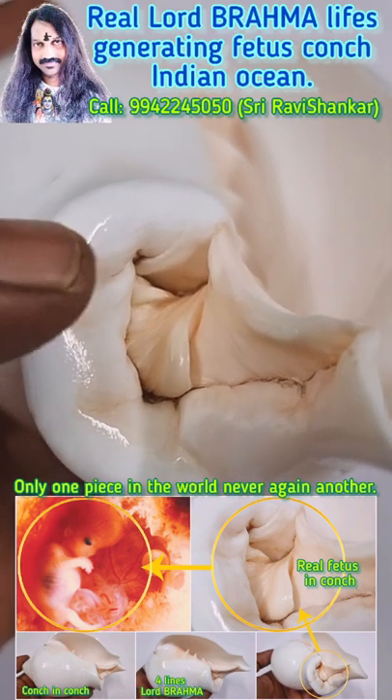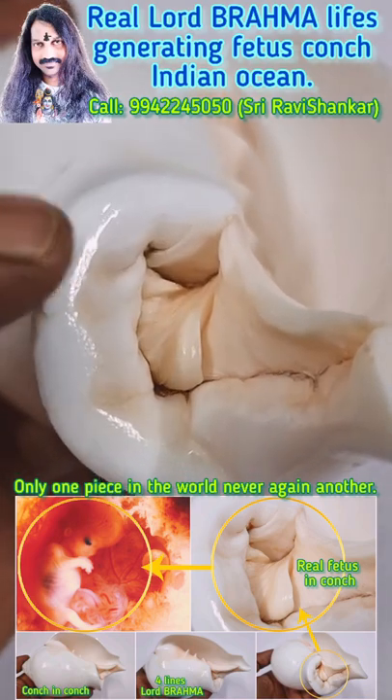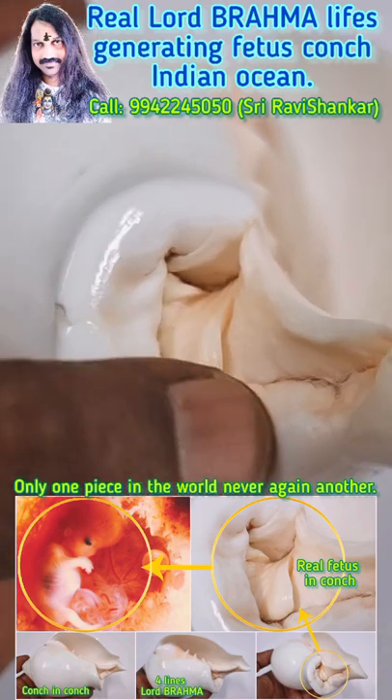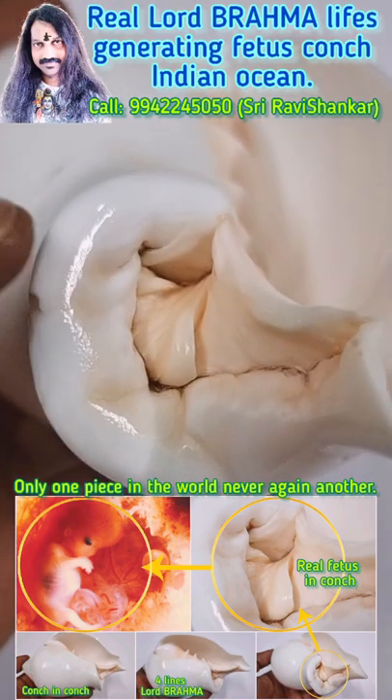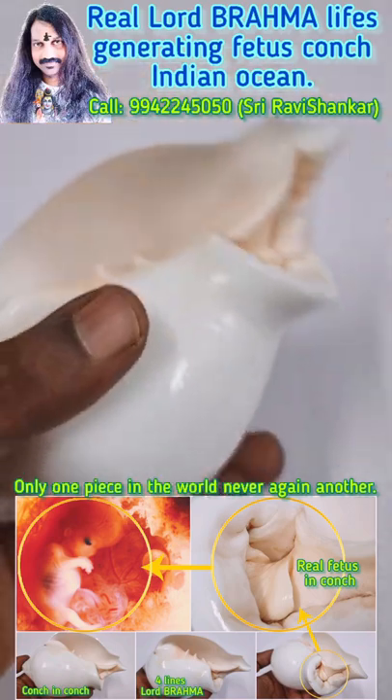Namashiva! Here you are seeing the real Lord Brahma Creator Conch. You can see the clear features. It is really formed inside the mother's stomach. You can see the face and clear features formed inside the mother's stomach. And this is a conch — it is a four-line conch, it is for Lord Brahma.